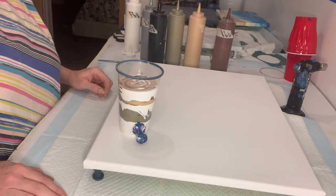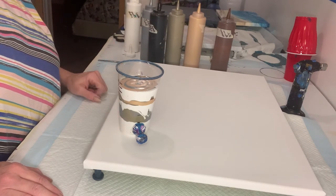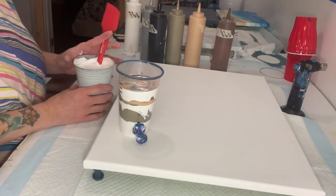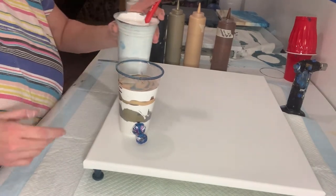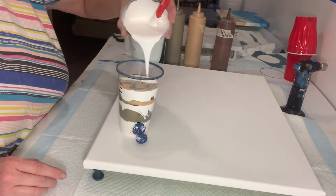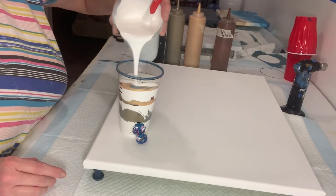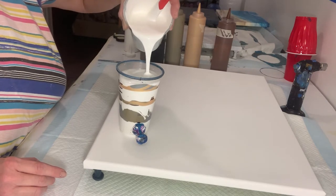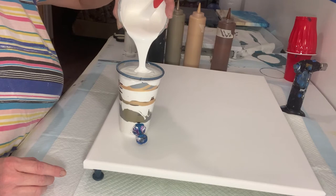All right guys, I'm going to be back — I got to mix up some more white paint. Okay guys, I mixed up some more paint. We'll go ahead and put another layer on top here. Again, we're going to put it on very gently. I'm just going to fill it the rest of the way up.